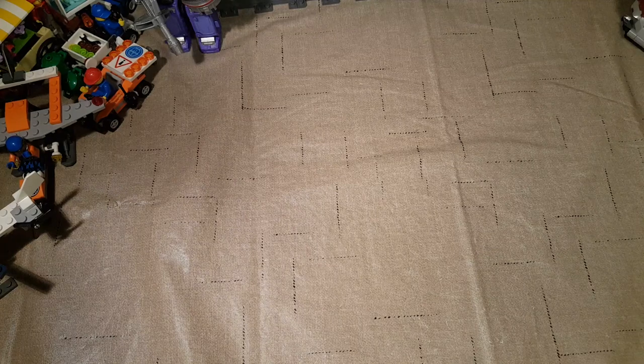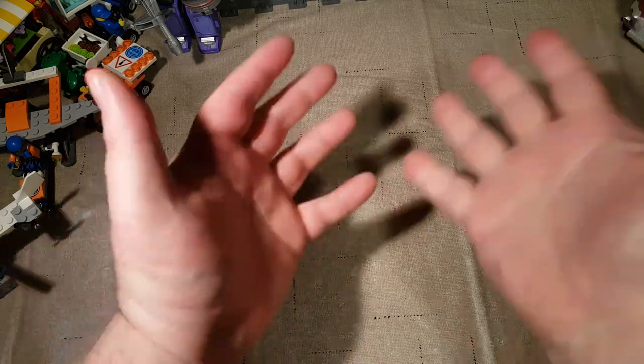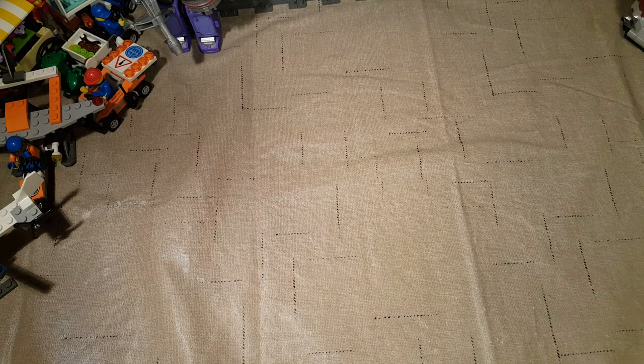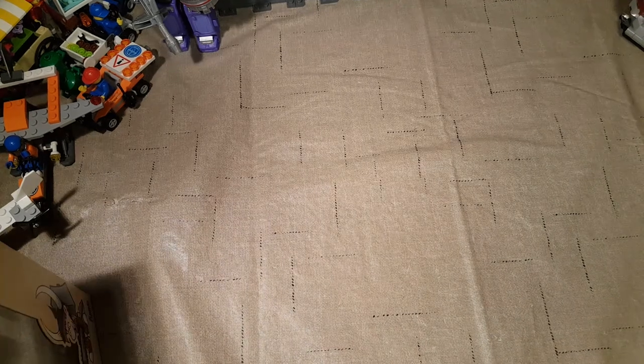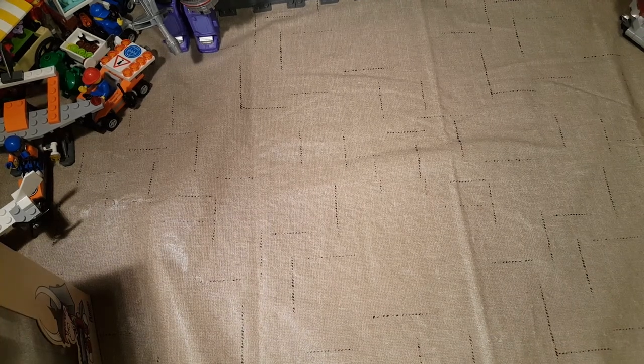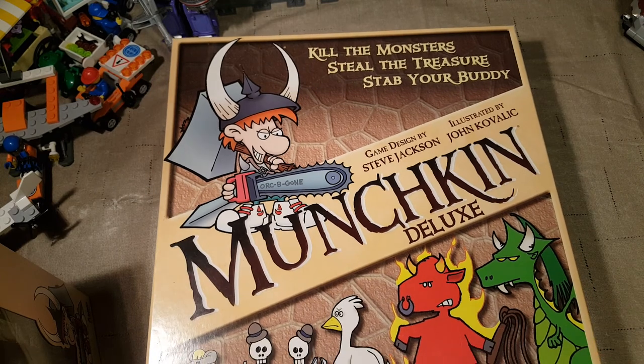Welcome back once again, Spazites, to another Throwback Thursday. Today we are going to do something a little classic. I dug this out of my big old box — I haven't sorted it in with the rest of the collection yet — but let us look at the original Munchkin Deluxe for Throwback Thursday today.